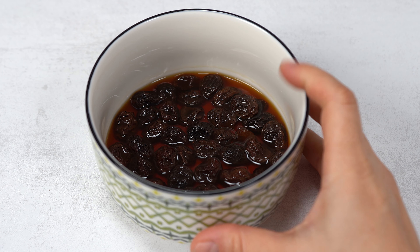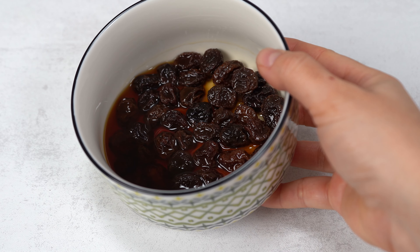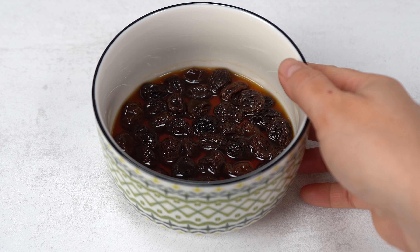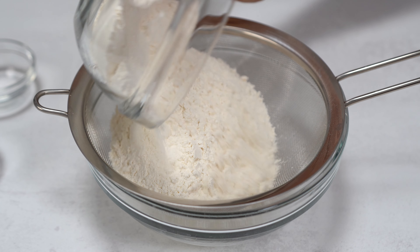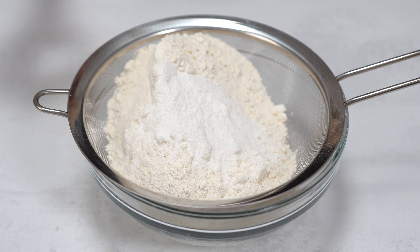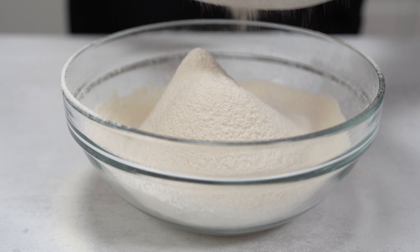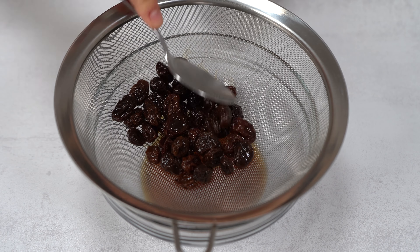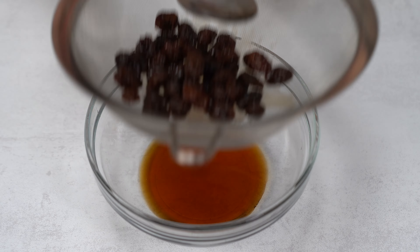The first thing you need to do is soak the raisins the night before. I soak them with whiskey but you can use any other liquor like brandy, rum or even a fruit juice. Then we continue with the dry ingredients: all-purpose flour, baking powder and salt, and I sift this in a bowl. Then set aside for later. Then I drain the raisins that I've been soaking with the whiskey, making sure there's no liquid left behind — but don't throw the liquid.